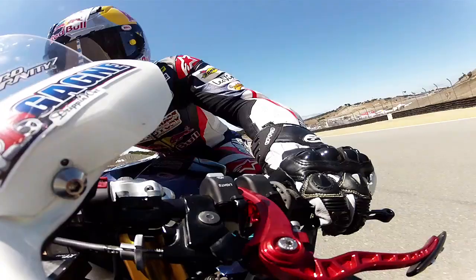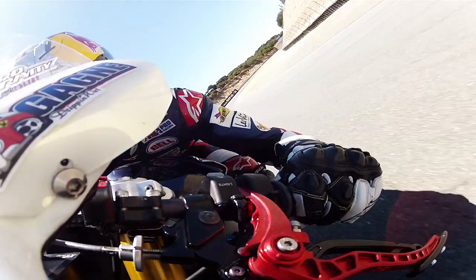Going up the hill into the corkscrew, find your braking point, brake hard, turn it in right, and then back left, braking hard into the corkscrew.